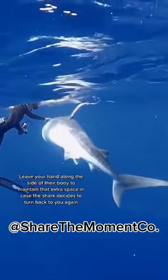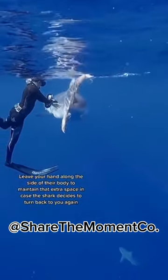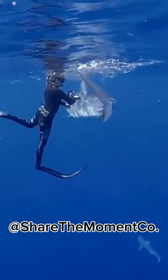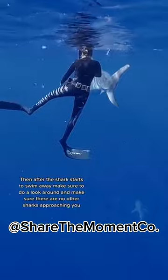Leave your hand along the side of their body — that way you can maintain that extra space in case the shark does decide to turn back and check you out again. Then after the shark starts to swim away, make sure to do a look around and make sure there are no other sharks.